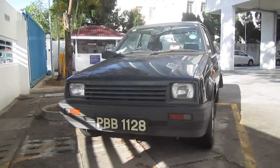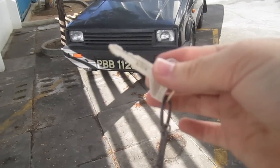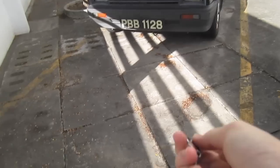Hey guys, right here I have a 1984 Daihatsu Charade. Gonna make a start-up and photo video of it today. So here we go.